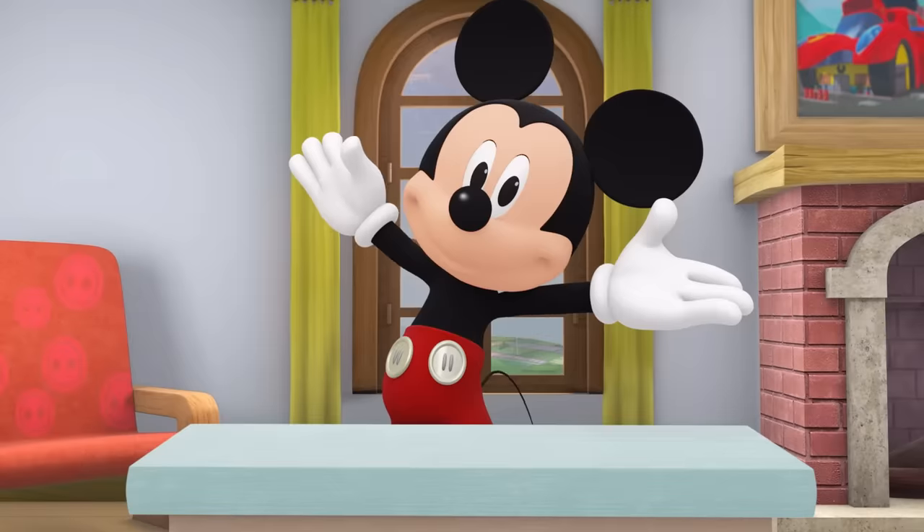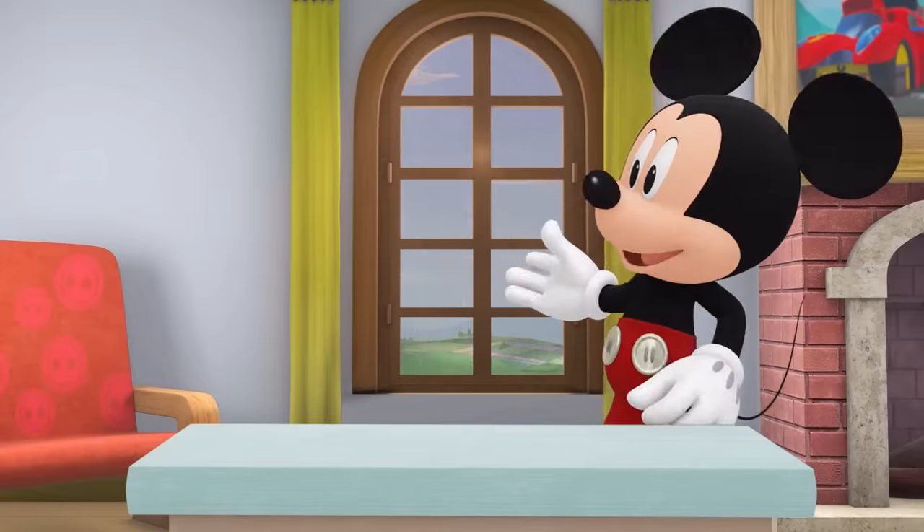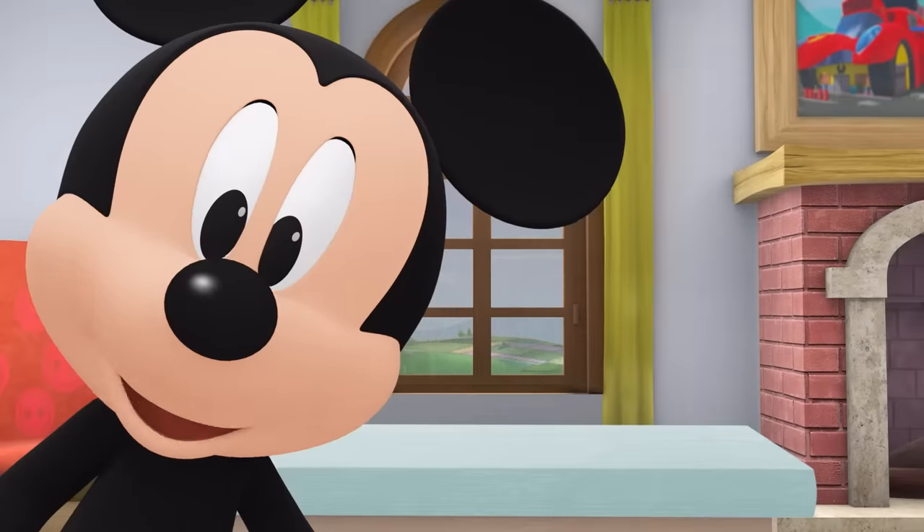Oh boy, you're here! We're going to have so much fun together! Today is a rainy day, and I love the sound of the rain. What do you like doing inside on rainy days?